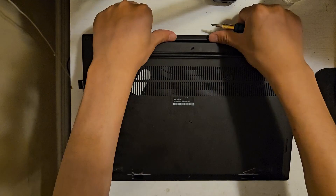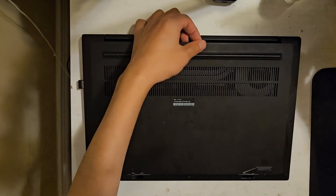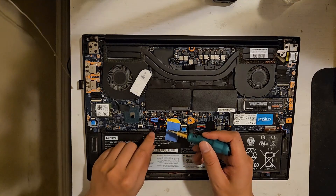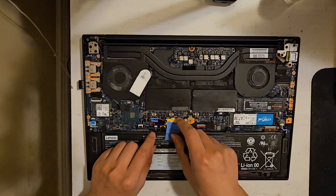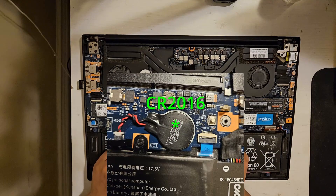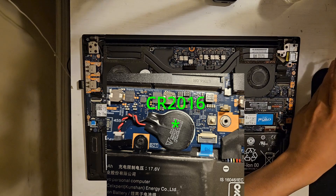Now let's check the permanent solution. First we need to locate the CMOS battery. After we remove the bottom cover, you will find the CMOS battery right here. I have replaced the battery, so it looks different now. This image shows the original battery — it is a CR2016 3V lithium coin cell battery.